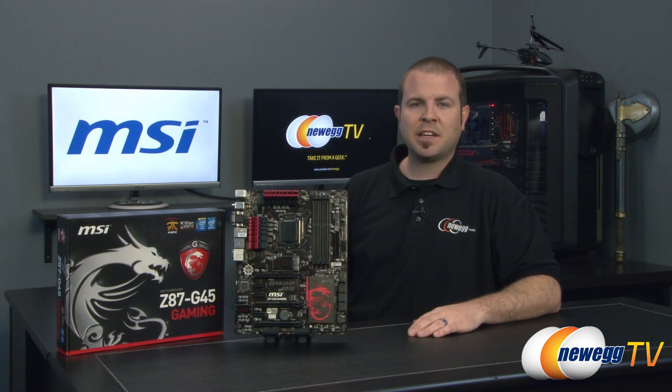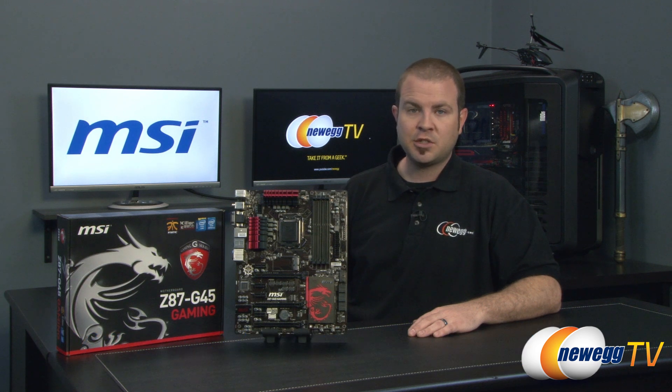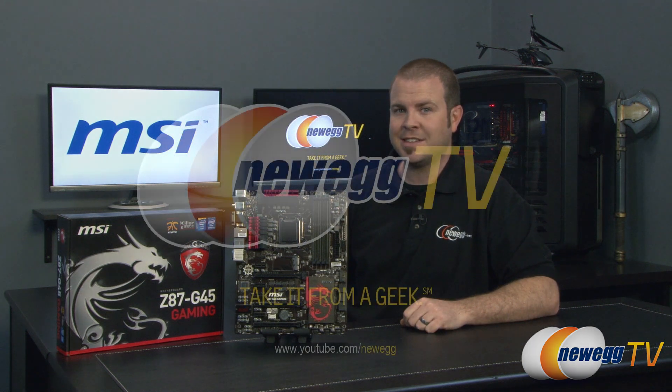That's going to wrap it up for this video. We've been taking a closer look at the new MSI Z87 G45 gaming motherboard featuring the Z87 chipset and LGA 1150 socket for Intel's new fourth-generation Core processors. I'm Paul with Newegg TV — if you enjoyed today's video, don't forget to like it, subscribe to our channel, and we'll see you in the next video.